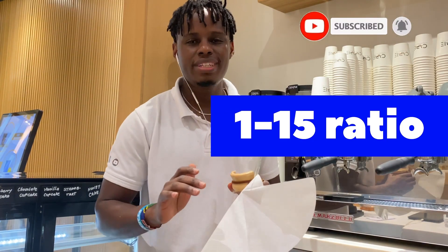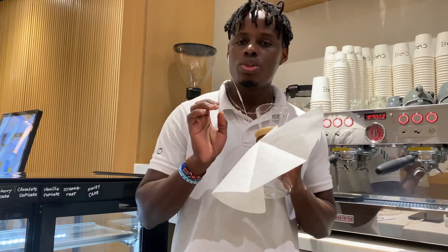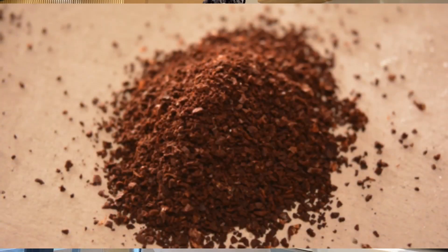We're going to use 20 grams of coffee and extract 300 grams of water. We're going to use a 93 degree temperature and we're going to grind our coffee on a medium to coarse grind size.